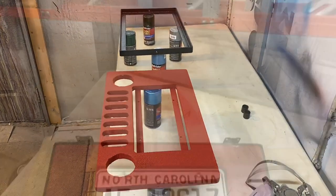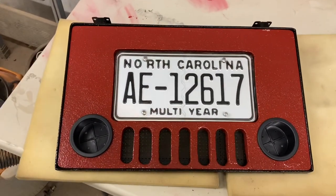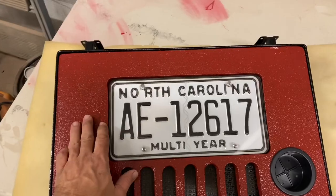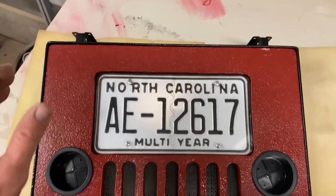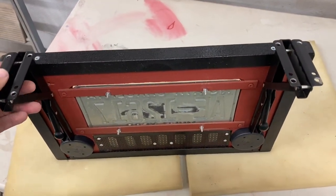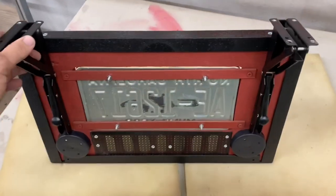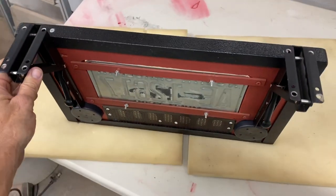We've got our board mounted to our angle iron frame, cup holders mounted, black mesh mounted behind the seven-slot grille, and the license plate with half-inch plexiglass mounted to make it flush all the way across. On the rear we have our bookshelf hinges mounted to the back of the table. Everything's ready to go to install it on the trailer.